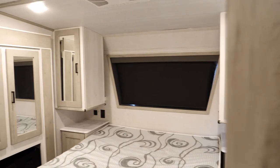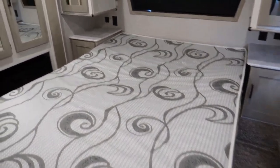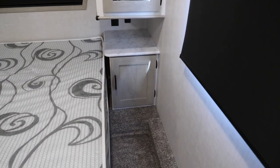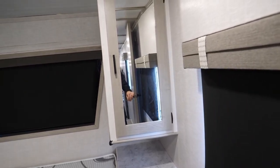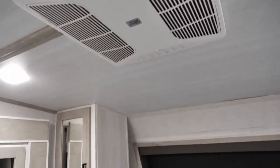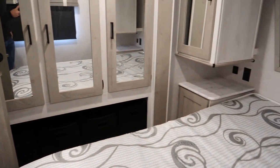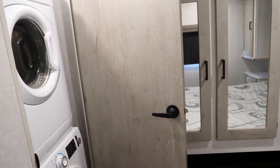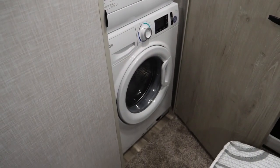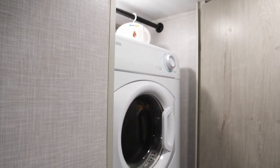And then the master has the Versa queen with storage underneath — there's lots of storage really throughout this whole trailer. It's got two AC units, one in the front and one in the back, and lots of storage here. Another big add-on: we've got the stackable washer/dryer, which is huge for a family.